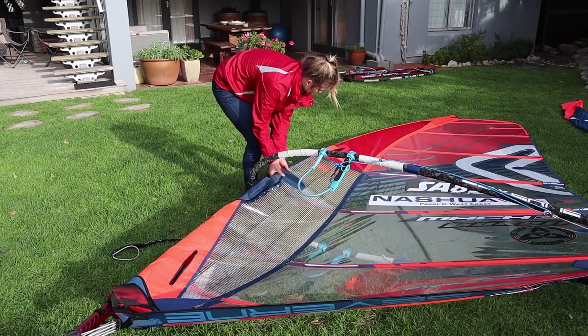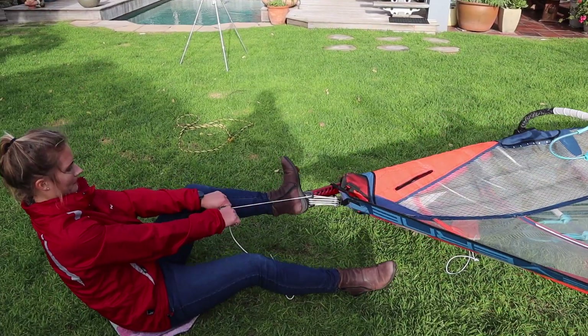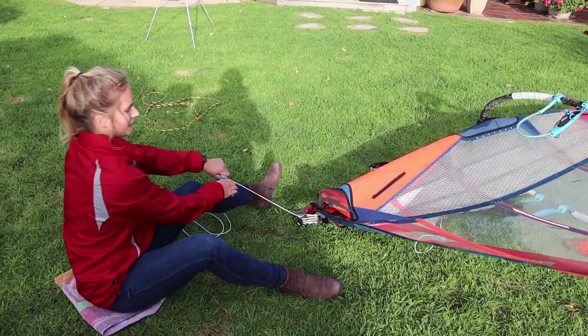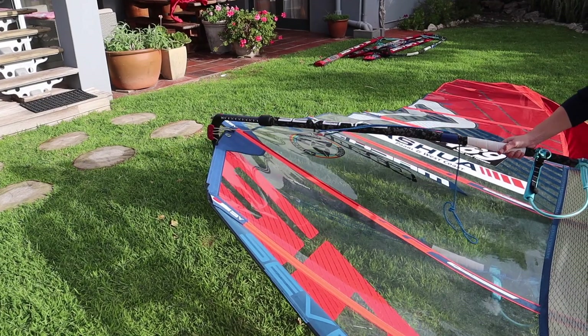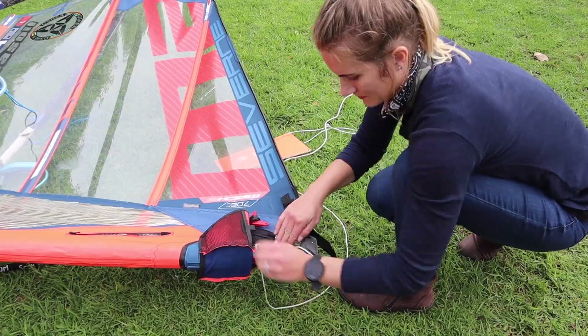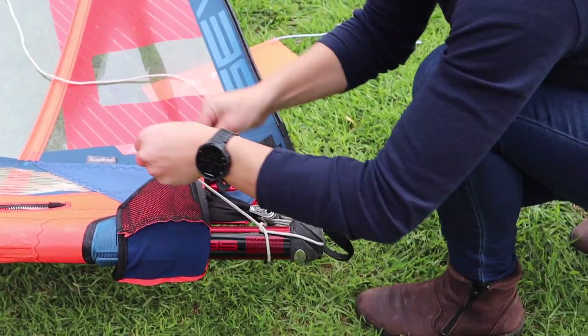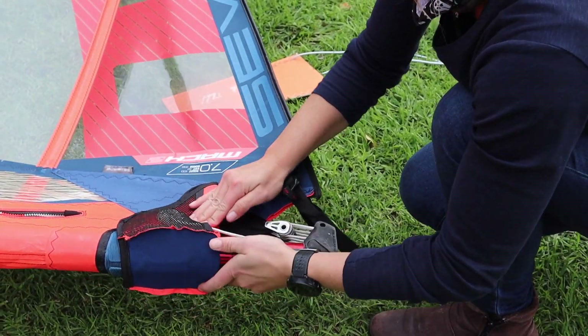Once all the cambers are on, you can put in all the downhaul that you need. Once your downhaul is tightened you can go to the outhaul and you'll see the sail on the outhaul is very loose, so it's easy to set your outhaul where you want it to be. There are a lot of different methods in rigging your sail up to this point, but this method works brilliantly for me each and every single time. Now that your sail is rigged, it is time for all the fine tuning.